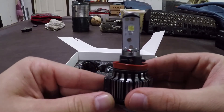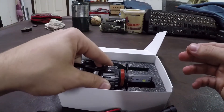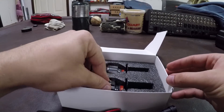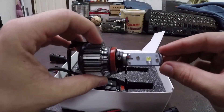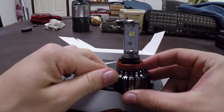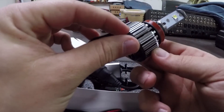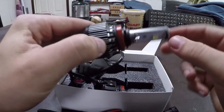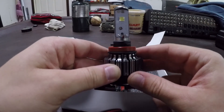On their website they say these are going to be 6000K, and the HIDs I currently have in my car are also 6000K. So we're going to compare what the 6000K LED looks like versus the 6000K HID — both from Ming Motorsports.